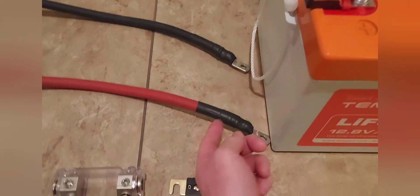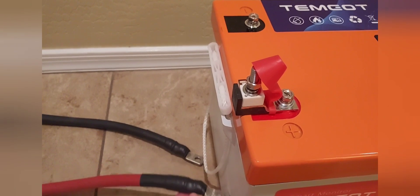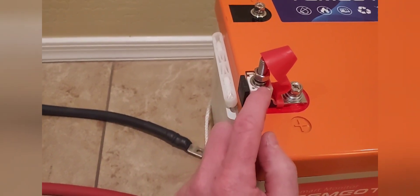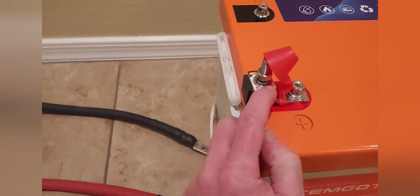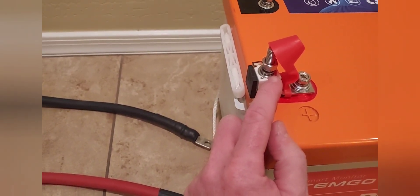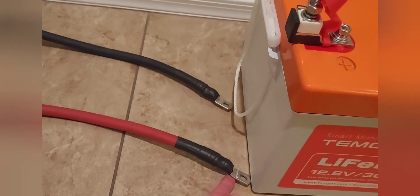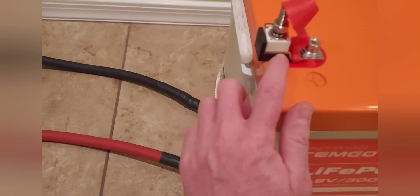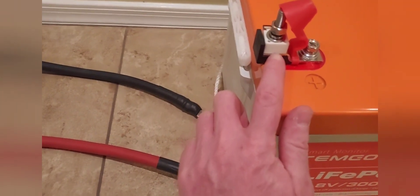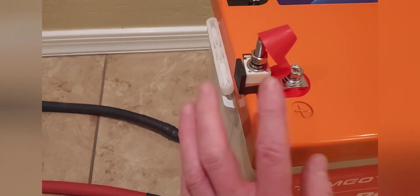I also did a few experiments — I put a washer in between the cable and the fuse. You don't want to do that. I thought it would spread and make more contact with the fuse, but it ended up getting hot. So you don't want anything in between the fuse and the battery cable, and you don't want to put a washer down on the very bottom there either.